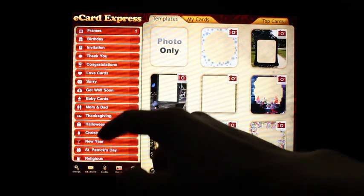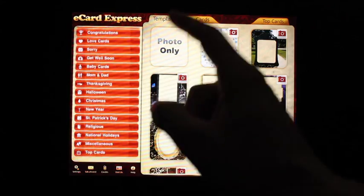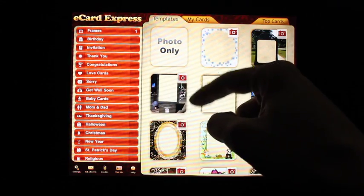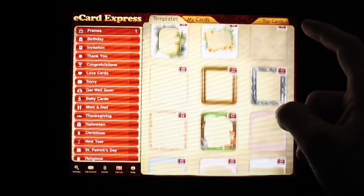When you first open the application, you're presented with a convenient interface. You have your categories on the left side and thumbnails for each category on the right side. By default, the frames category is open, so let's go ahead and browse through some frames.